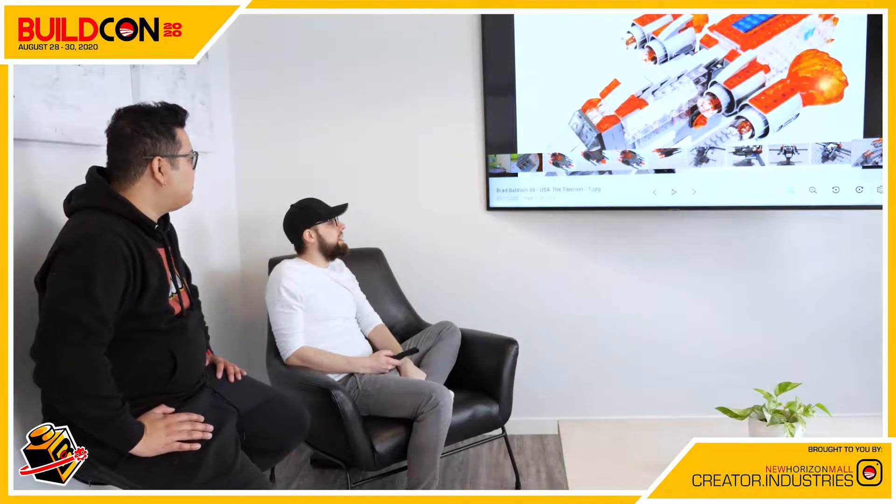This is Brad Baldwin, age 46 from the USA — the Tiberian. Those thruster pieces are actually Ninjago spin pieces, which is pretty funny. It's a really big build with a lot of trans clear, trans orange, and red with dark elements — a really cool color scheme. This looks almost like a ramming ship; it doesn't have as many guns so maybe it just spears its opponent. Or maybe it's just flying through space transporting prisoners.